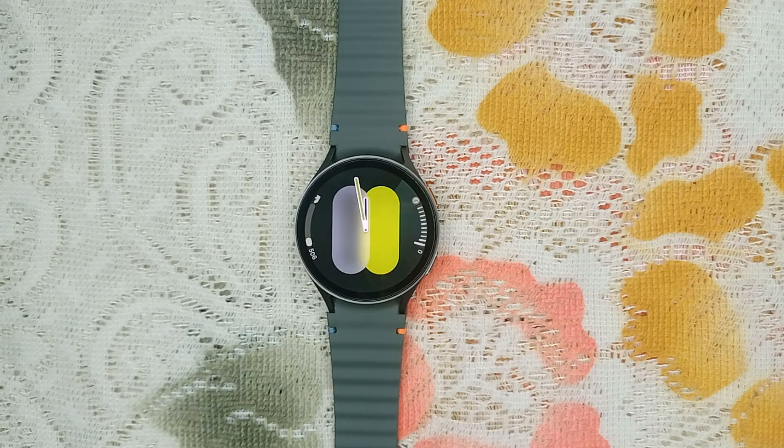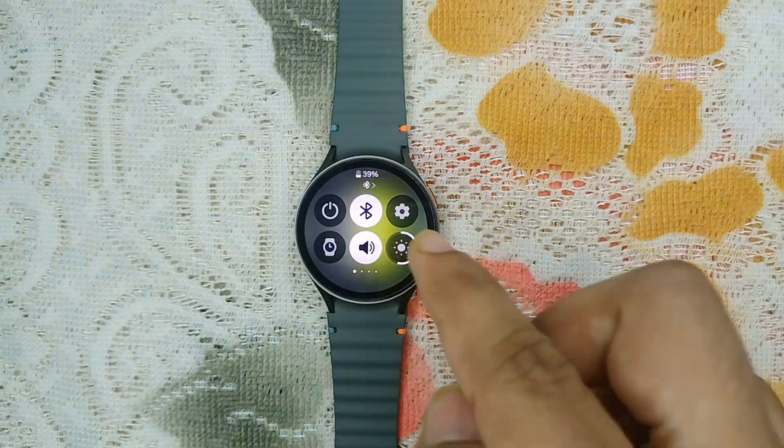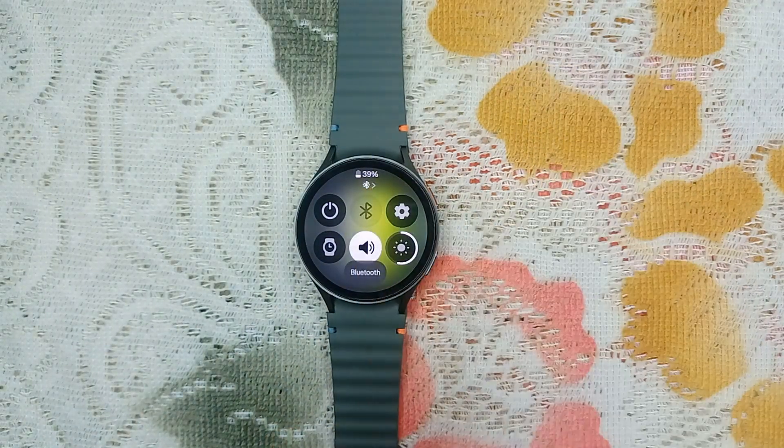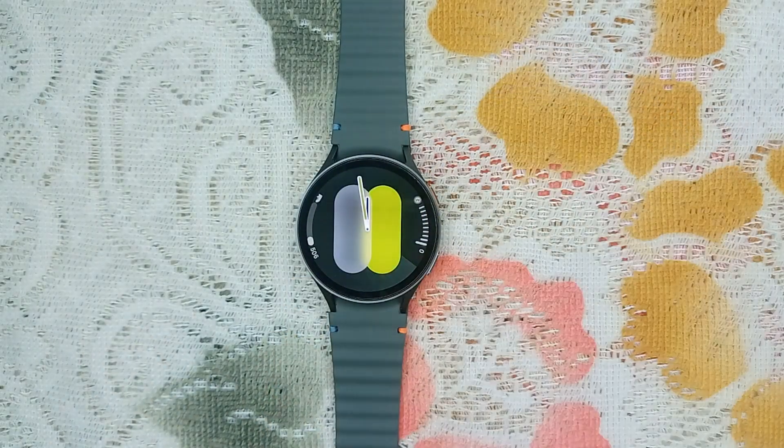If you have a Bluetooth device connected, it might be interfering with your watch microphone. Open Quick Settings and you will find the Bluetooth icon at the top. Tap on it to disconnect Bluetooth, and after that you can test your microphone.